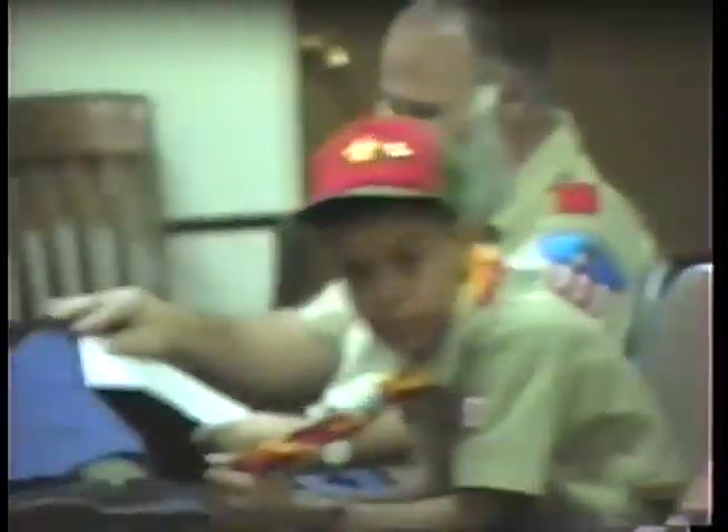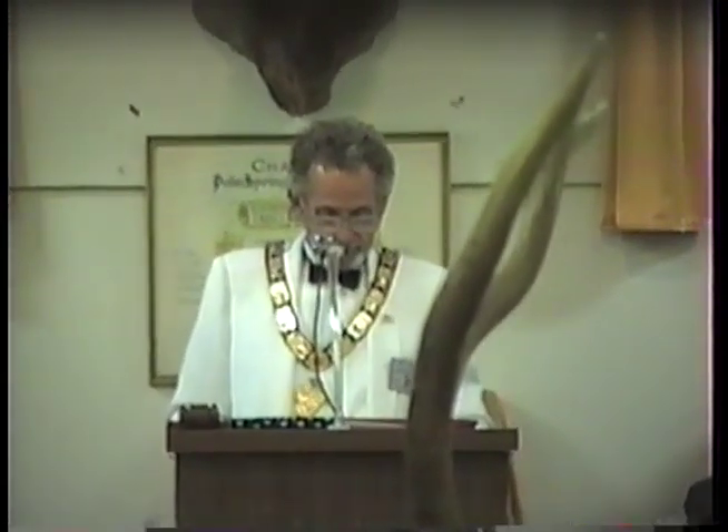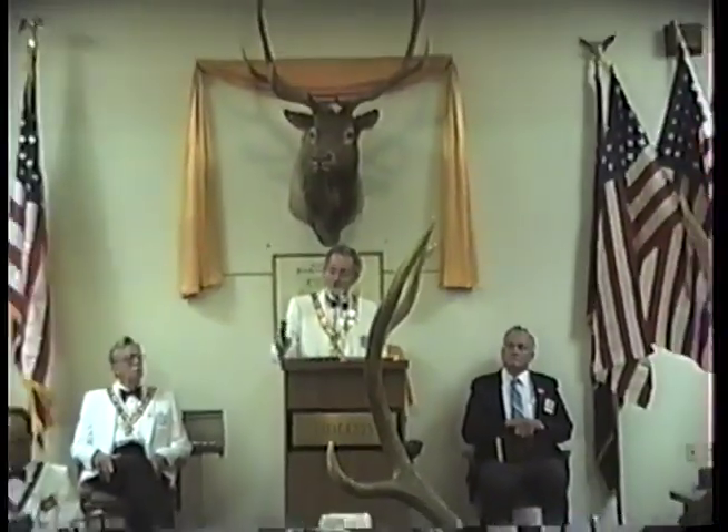I want to thank you, young gentlemen of the future, for the very good job you did this morning. I'd also like to thank all the people that did come this morning for this celebration. It's a shame there couldn't be more — they don't know what they're missing. And I would like to thank all of our officers and their wives. In conclusion of this observance of the flag, let us rededicate ourselves to the flag of the United States of America. May the principles of charity, justice, brotherly love, and fidelity ever increase in each of us. I now declare this service forward.